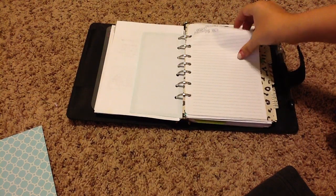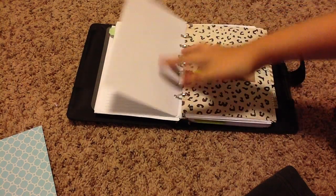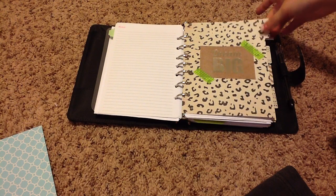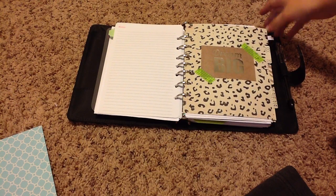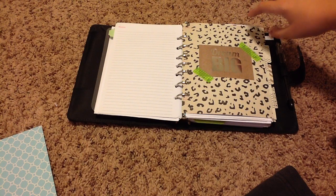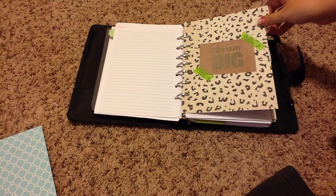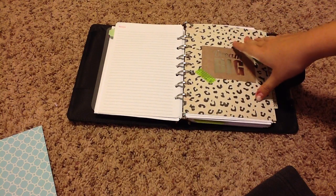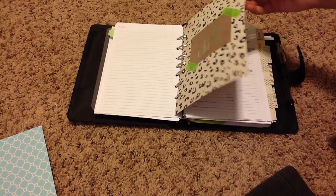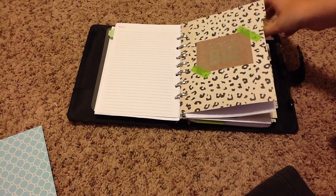My first section here is just my brain dump, where I would write down anything that I need. My next section is my personal section — in here I keep personal random things like contact info, emergency info, medical records, and some finance things. I'm not going to open it up too much because I don't want you guys to see where I live or anything like that.